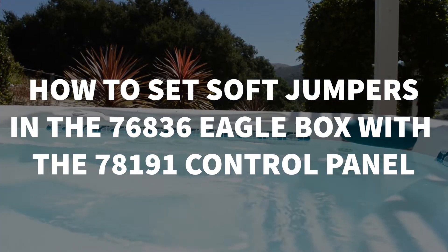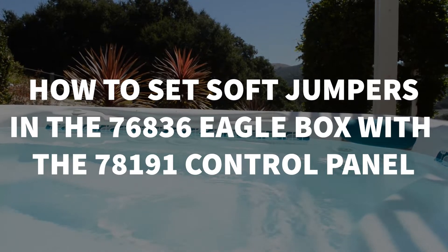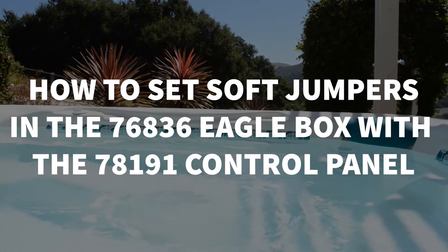Welcome to Backyard Plus. In this video we're going to show you how to update the software in the 76836 Eagle Box and how to set the soft jumpers with the 78191 control panel.